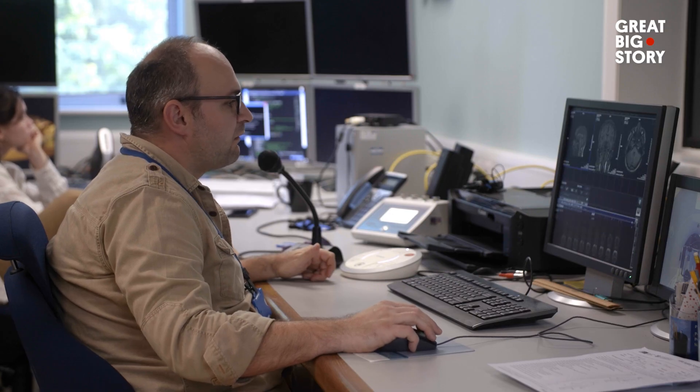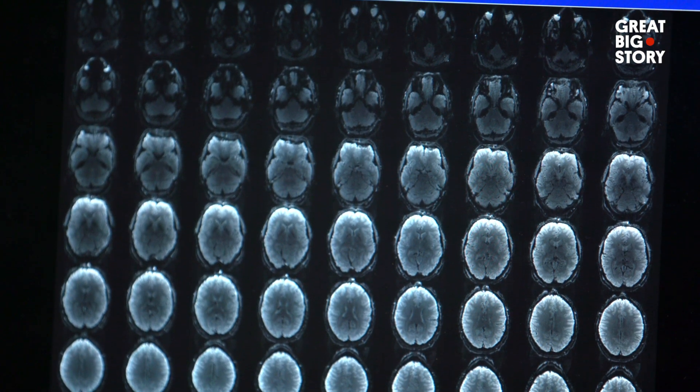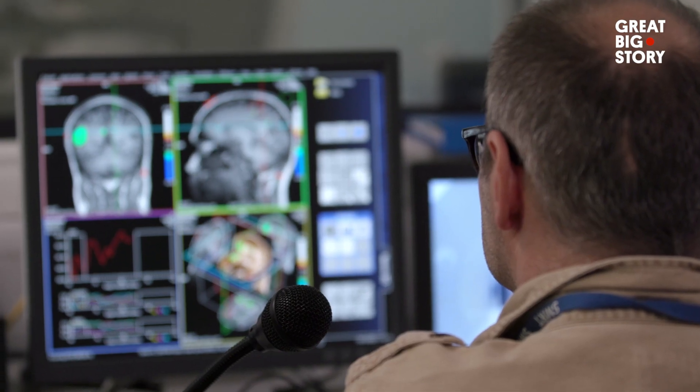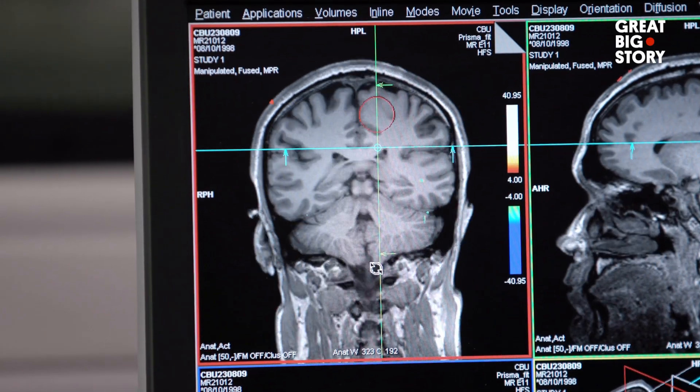The interesting thing about the body and the brain is that you can't change one without the other. When we're thinking about adding or replacing body parts, we are immediately implicating the brain. If we could harness this technology in a thoughtful and responsible way, we could really offer an incredible new opportunity for humanity to improve productivity.